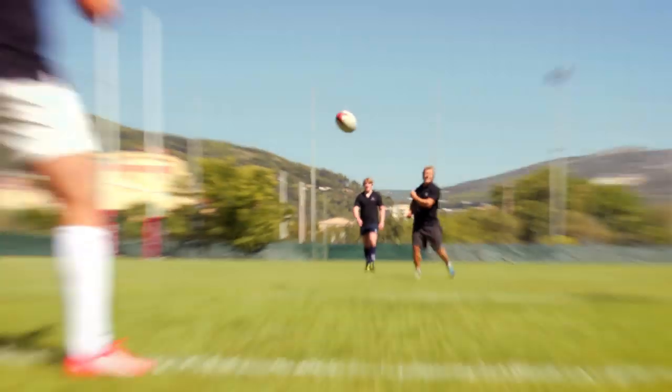Number three, the top tip is a fairly simple one, but one that people forget and don't pay enough attention to. Simply, wherever you want the ball to go, you have to visualise. You have to see the target, and see it very specifically.